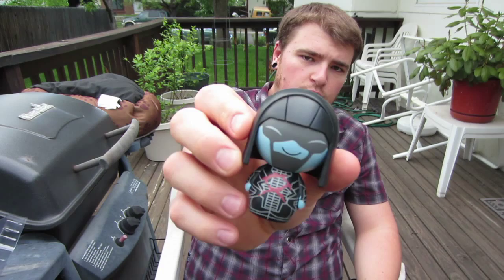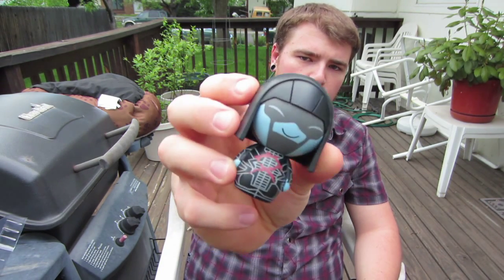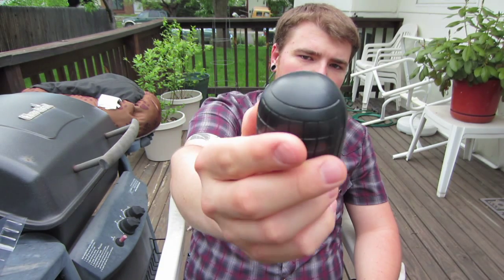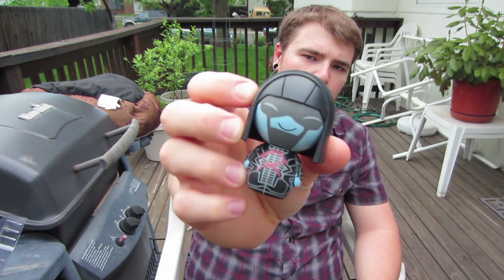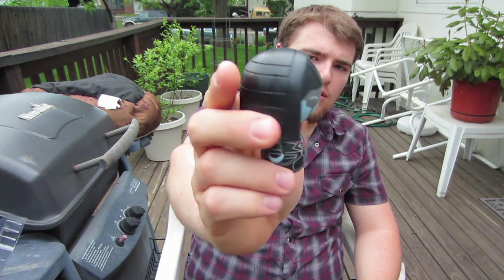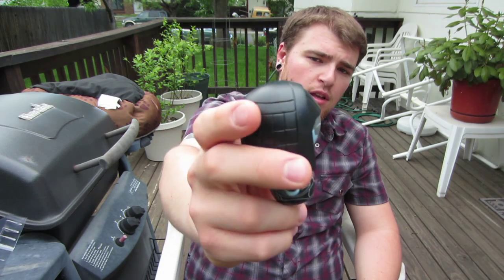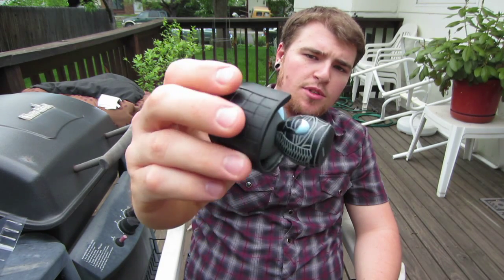Here's Ronin up close — there's the front of him. They did a really cool sculpt with his headpiece here. He has that typical round spherical type of head, a really cool paint job, and his body's really detailed. He has the same arms as all the rest of them.